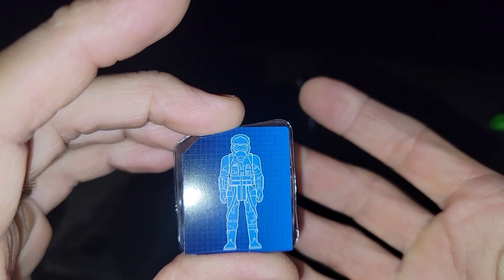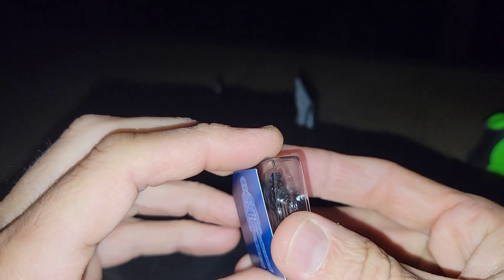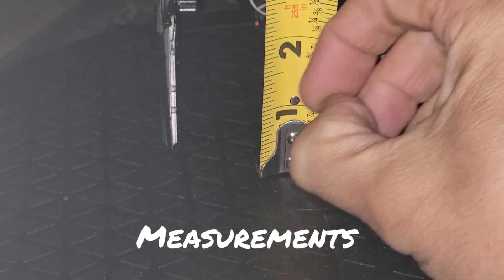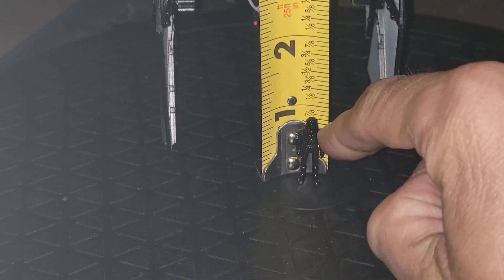You just get one figure, though this thing is actually a two-seater as Poe and Finn demonstrated in the movie. We're going to get this guy opened and take his measurements. He stands right about the seven-eighths mark on the measuring tape.